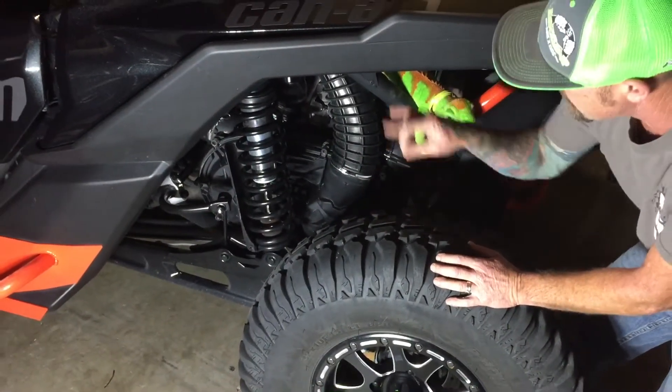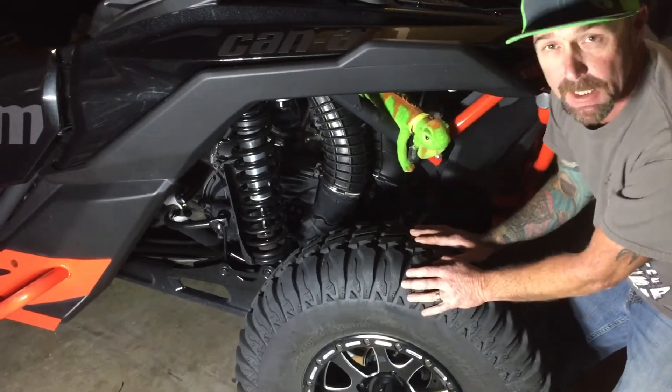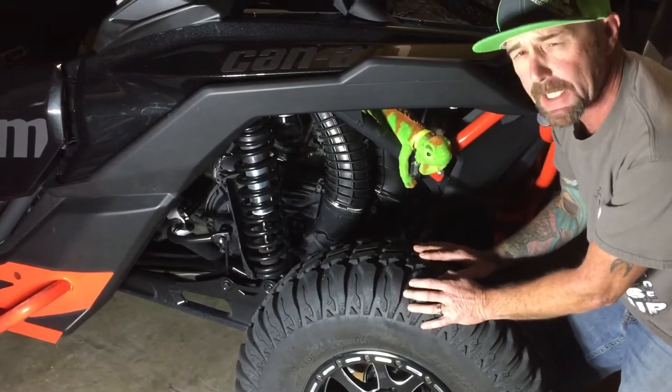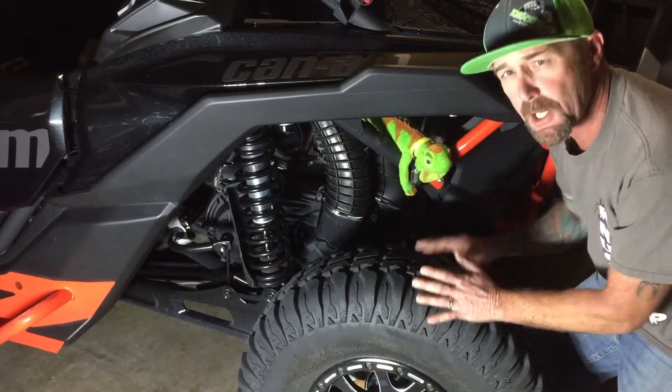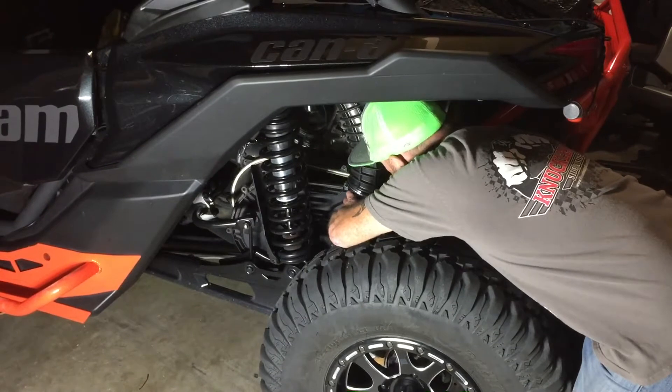On the Polaris 800s they're behind the seat, but on the 1000s and 900s and the Can-Ams they're like this. The older Can-Ams I believe are behind the seat too, not a hundred percent sure. I've already unbolted mine so I'll pop the cover off.